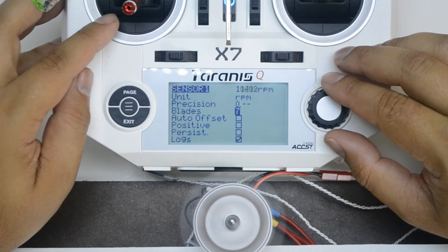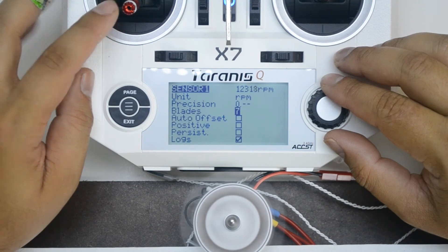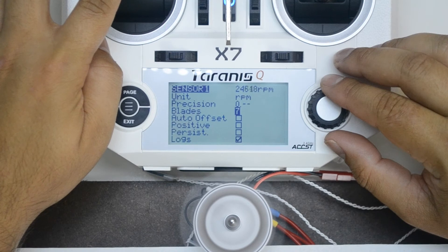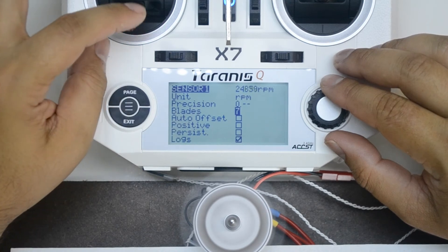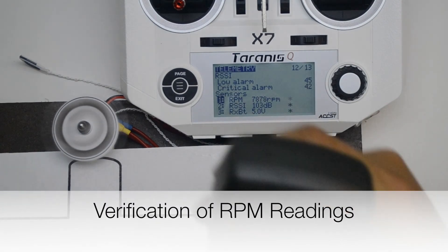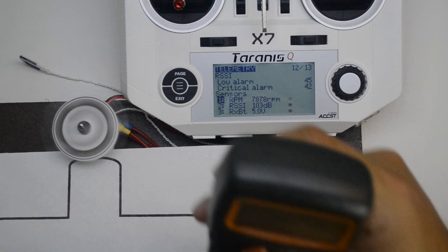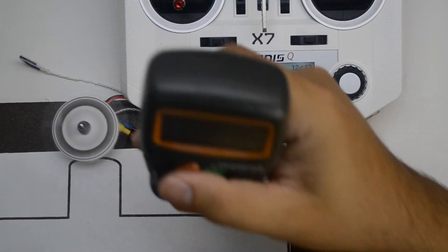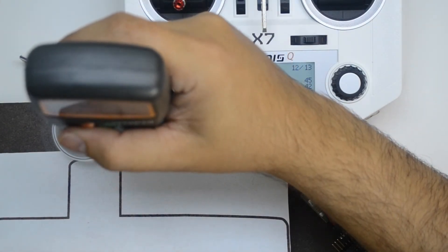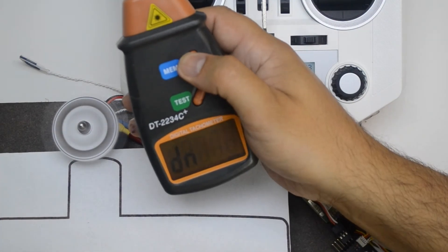With the propeller removed, increase the throttle. Observe the RPM values changing as the throttle changes. The RPM sensor is reading 7,878 RPM. Using a laser tachometer, we get 7,878 as well.